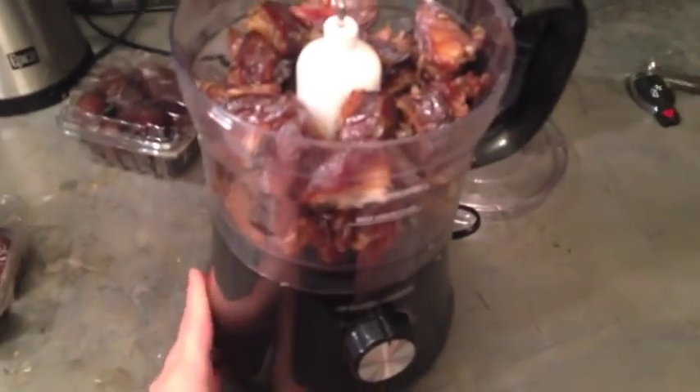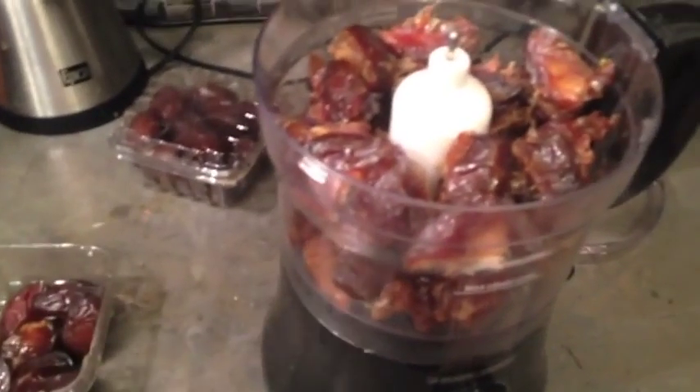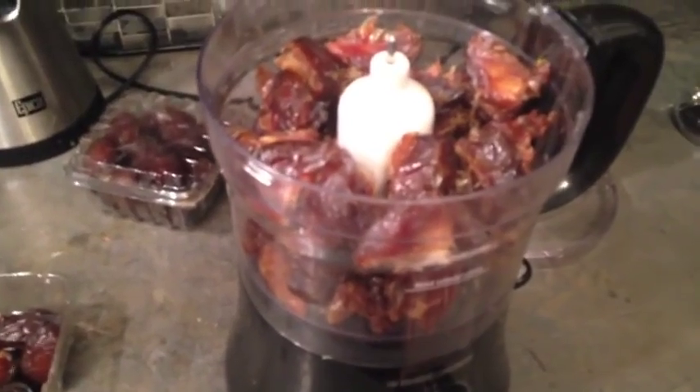I was just making some coconut date balls and I figured I would show you guys the recipe. It's pretty simple to make. Here I have all of my dates in my food processor — you just want to pit them all and put them in here. I use these Medjool dates from 7hotdates.com. They're a wet pack and they're super gooey and yummy and amazing.